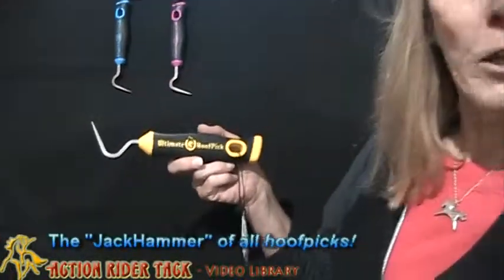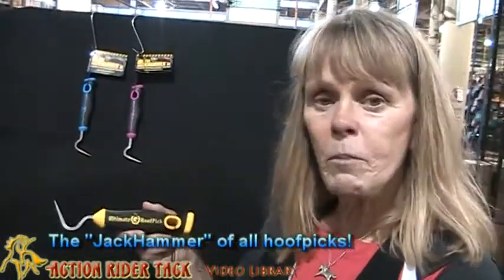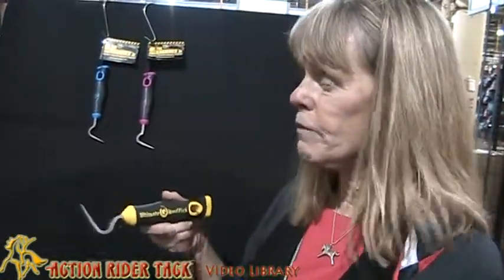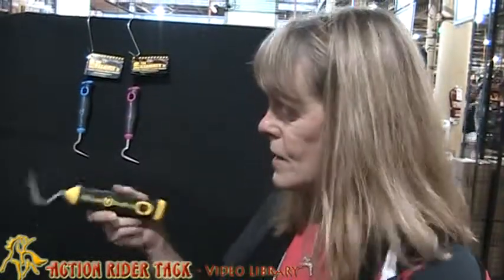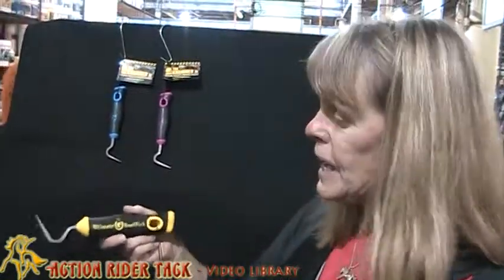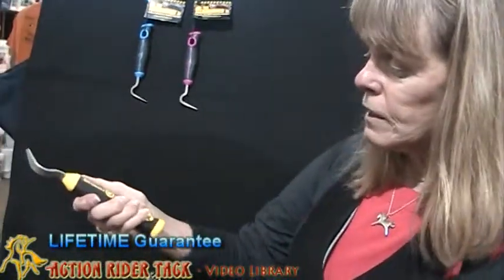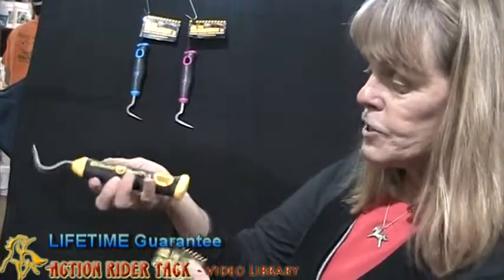It is the jackhammer of all hook picks. If you've ever had trouble getting mud out of the crevices of your horse's feet, or you have trouble with those icy snowballs in the wintertime, this is the hook pick for you. It is sturdy, it has a lifetime guarantee, it's ergonomically designed, and it's just great.